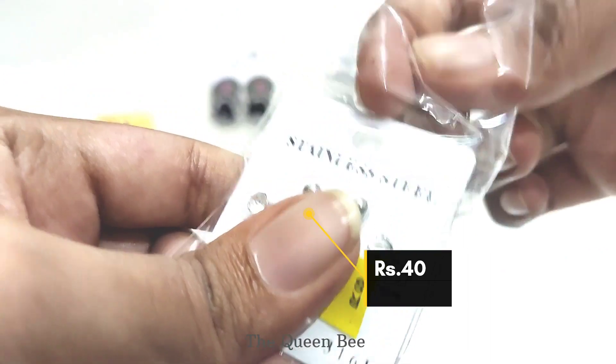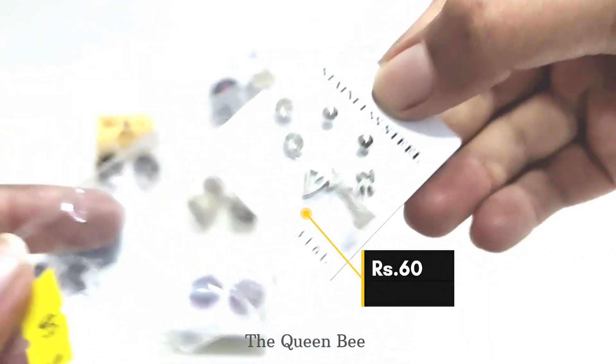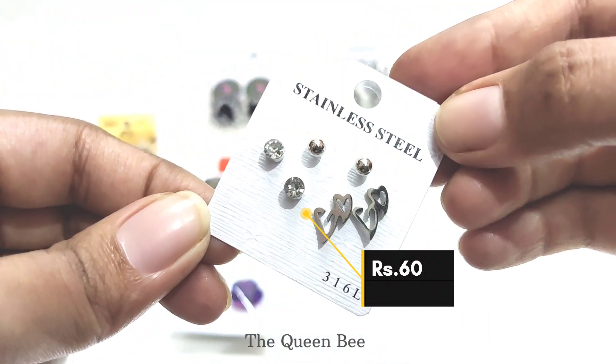Next one is a set of 3 silver studs. The quality looks super good. It cost 60 rupees.